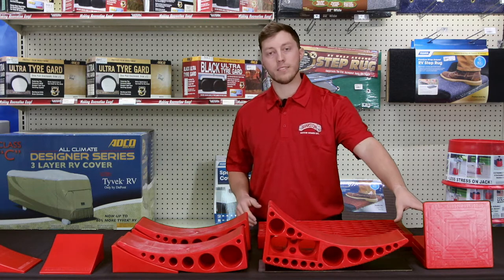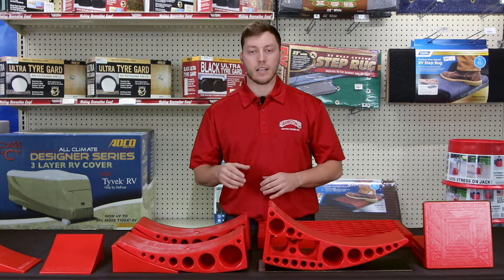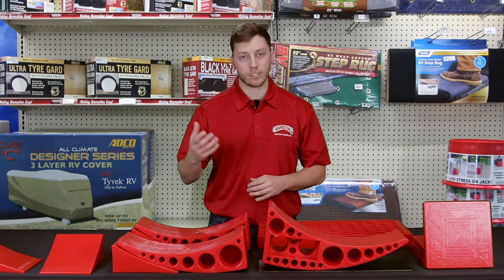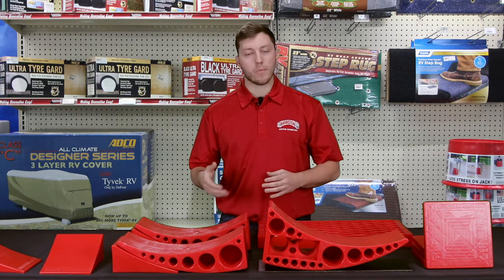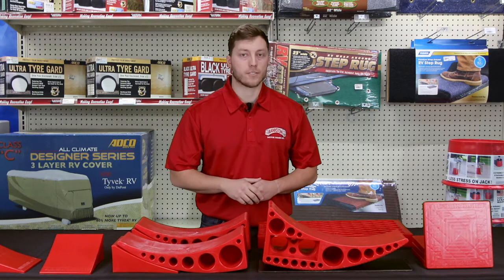Next we have the Tough Pads. Tough Pads go around your RV. They allow you to run your scissor jacks or stabilizer jacks, anything of that nature, down onto them. Keep them off the ground, keep them a little clean, and give them a good level solid surface to land on.